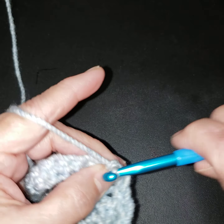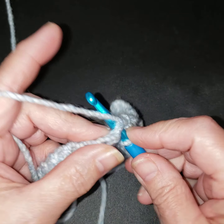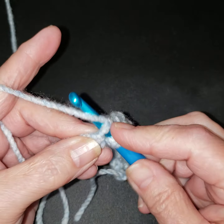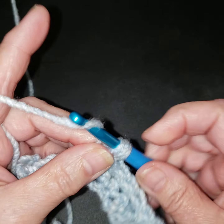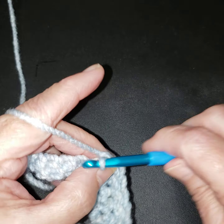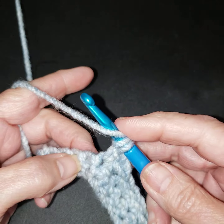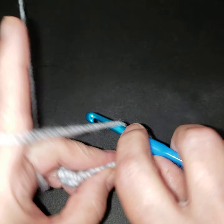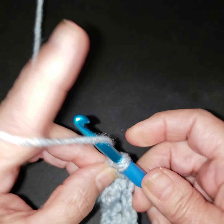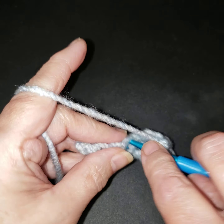Now we're going to do three single crochets, then we're going to do it again: wrap over twice, go through our stitch, grab some yarn, go through two, grab yarn, go through two, go through the last two. Then we're going to do our single crochet — let it lay down a little bit — do another one. I want to make sure I did my single crochet in between them: go through two, three, two, go through two. So there should be four stitches left and we're going to do single crochets in them.